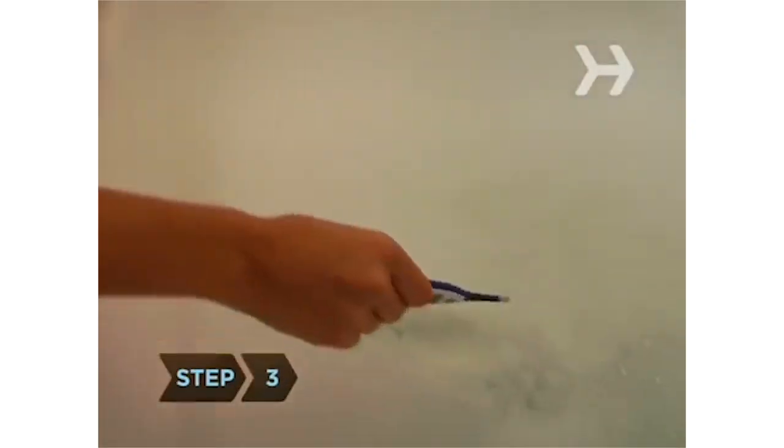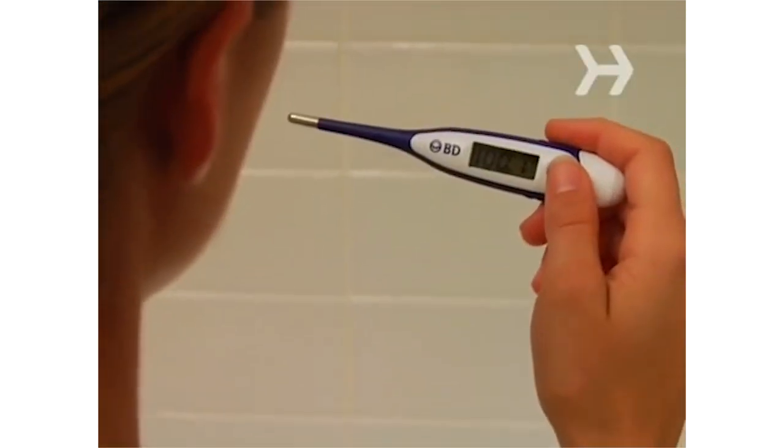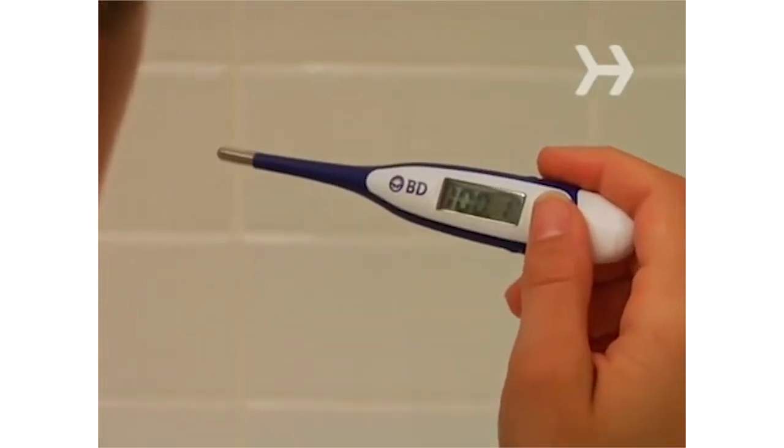Step 3: As the tub fills, keep track of the temperature with a thermometer. You want the water to be about 100 degrees Fahrenheit, which is ideal for relaxing muscles.